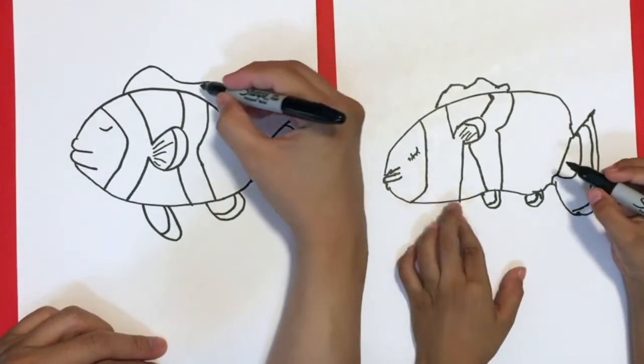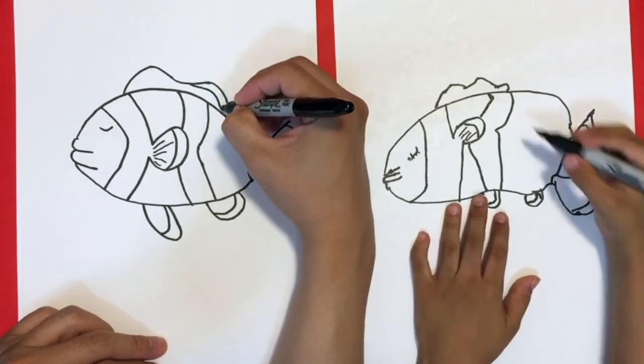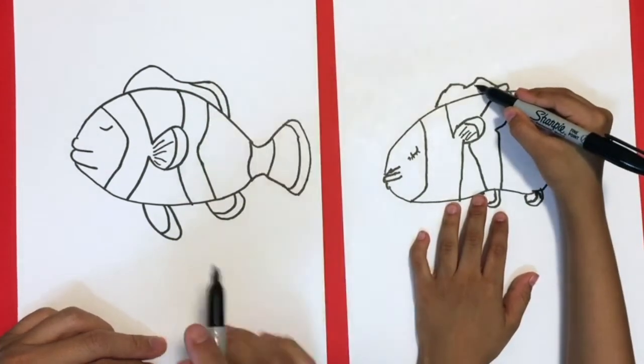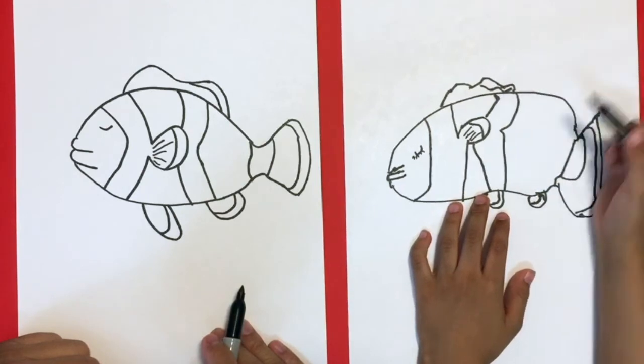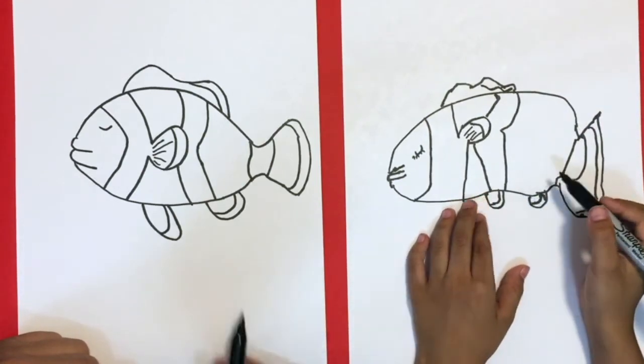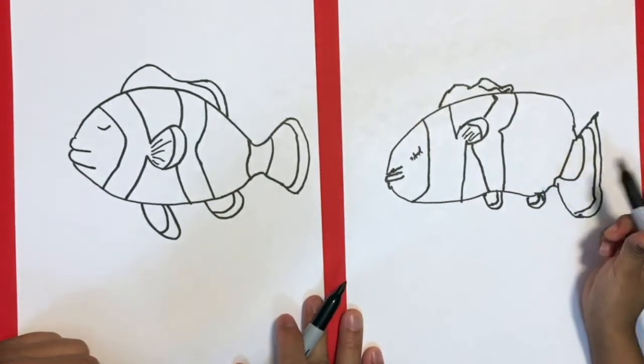Okay perfect, so now we're done. We're gonna color inshallah, and then we'll come back and show you guys what we did.